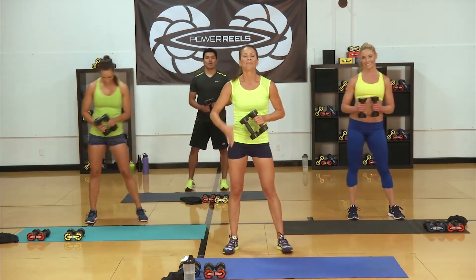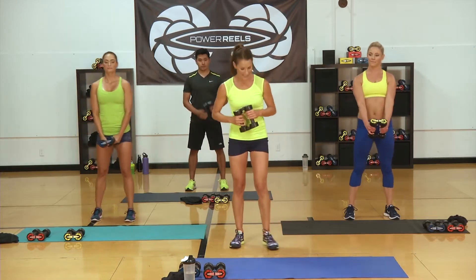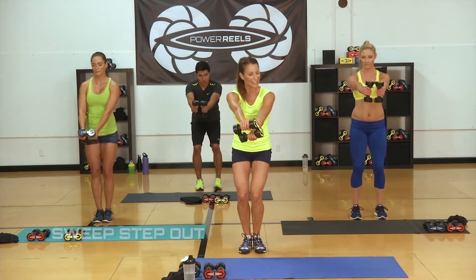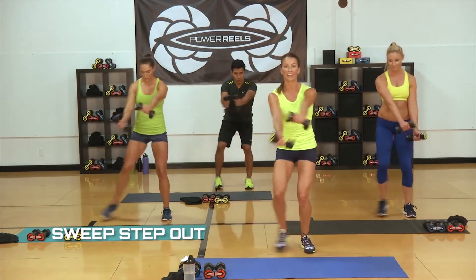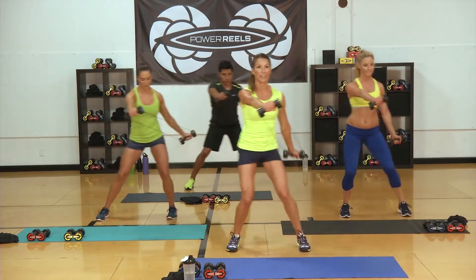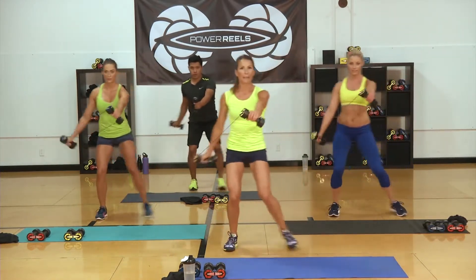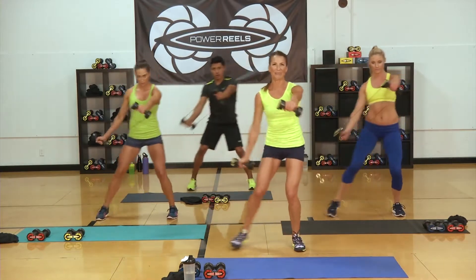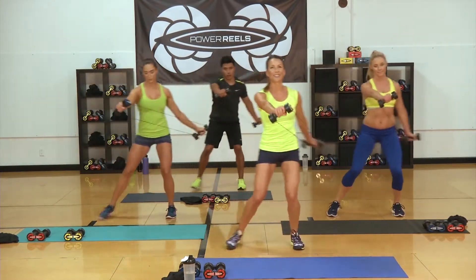In eight seconds, we're going. Starting with our step outs — three, two, go. Step, switch. See how I flip that reel? Bring it right past the side. I'm in a semi-squat position. Shoulders are coming down, sweeping that Power Reel right past your hip. Belly button in tight. Shoulders are activated — working those hips.